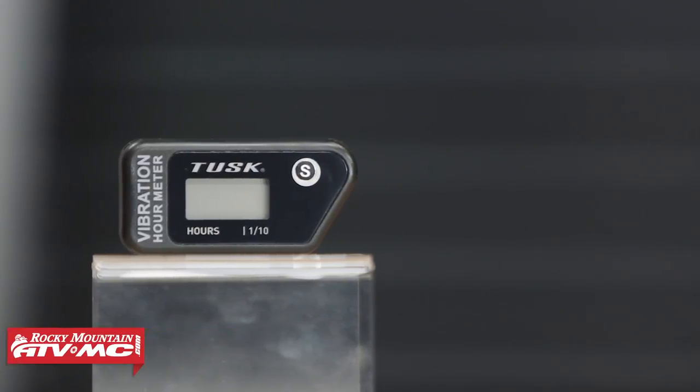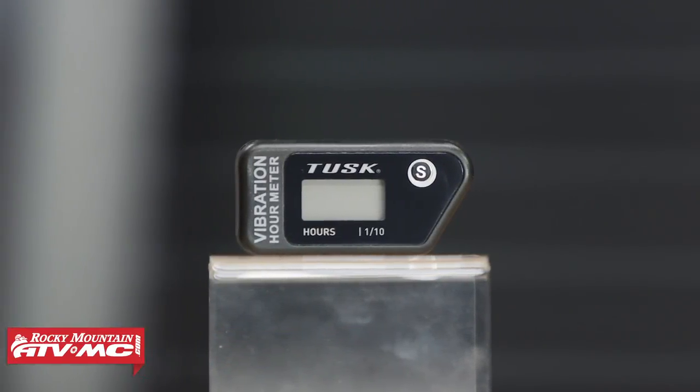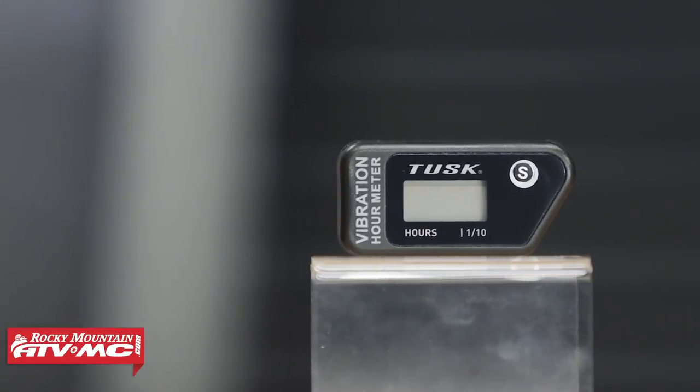With the wireless, the way it works and keeps track of your total hours is it goes off vibration.